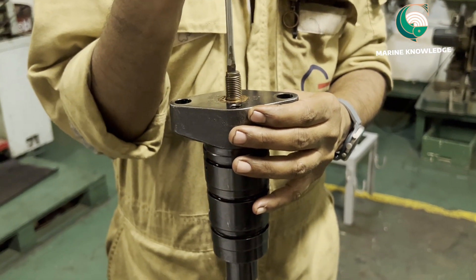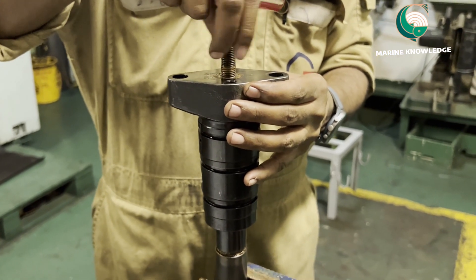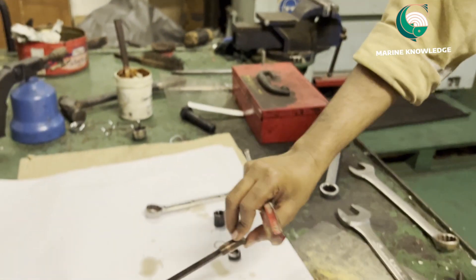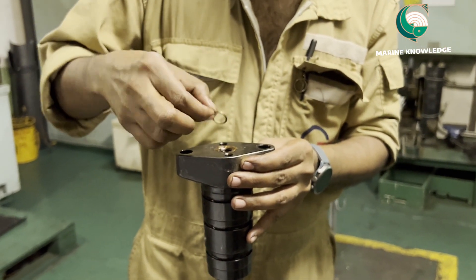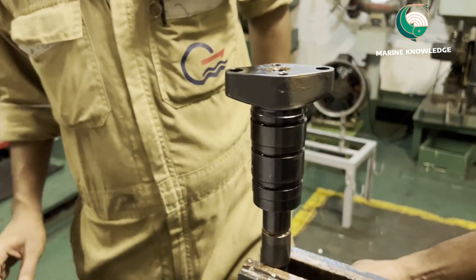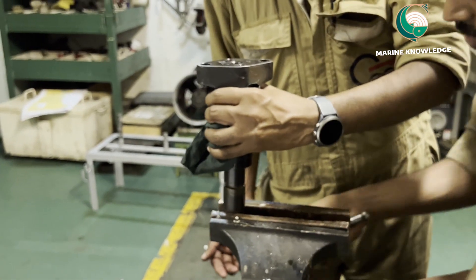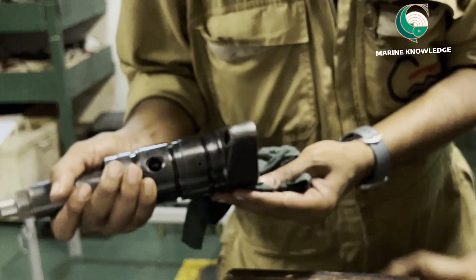Our third engineer is dismantling the fuel valve. He has removed the adjusting screw. After removing the adjusting screw, you can remove the gasket — keep it safely. Next, clean it, loosen the vice, and you can take out the spring.